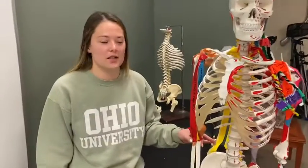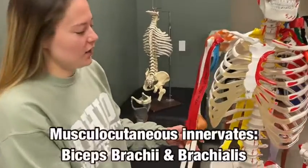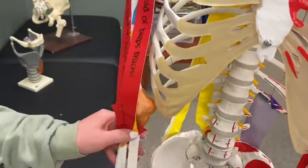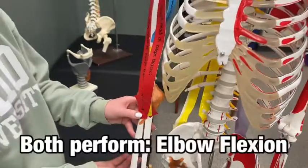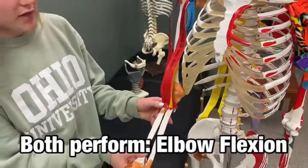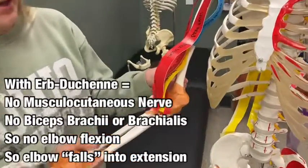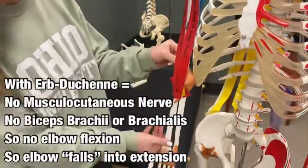Moving on to the musculocutaneous nerve — that nerve is going to innervate both the biceps brachii and the brachialis. Both of these muscles perform elbow flexion, so in Erb-Duchenne syndrome we're going to see the arm fall into elbow extension.